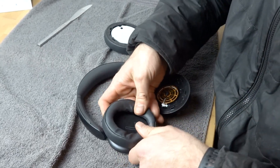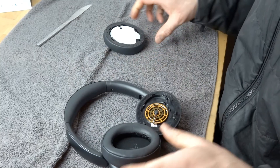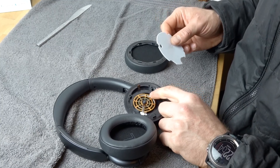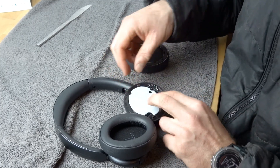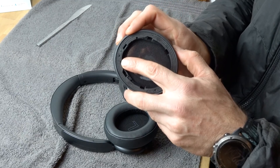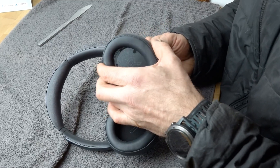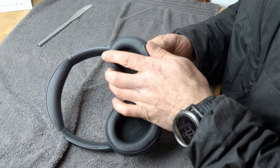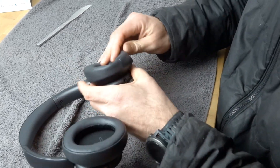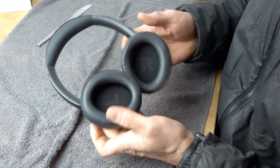Just push down all the way around and then it's on. On to the right earpad — take that hole there, it's going to go onto this little plastic thing, just like that. Then align the plastic bit with the hole, and push down. And that is in.